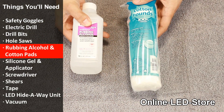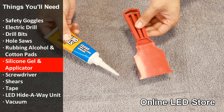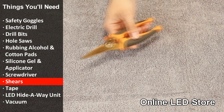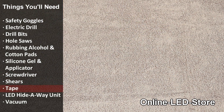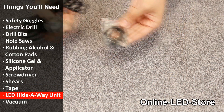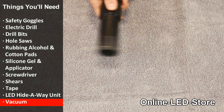Rubbing alcohol and cotton pads for cleaning. Silicone gel and applicator. Screwdriver. Shears. Tape. And of course, the LED hideaway strobe unit itself. Lastly, a vacuum will come in handy for debris cleanup.